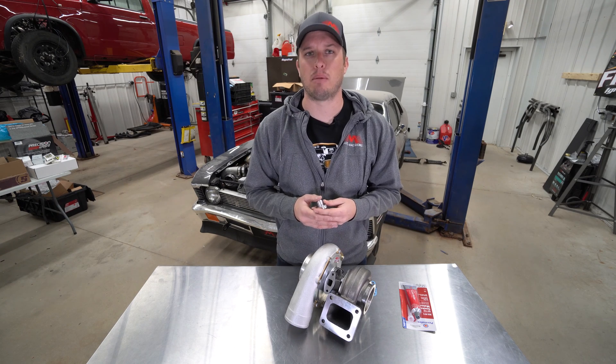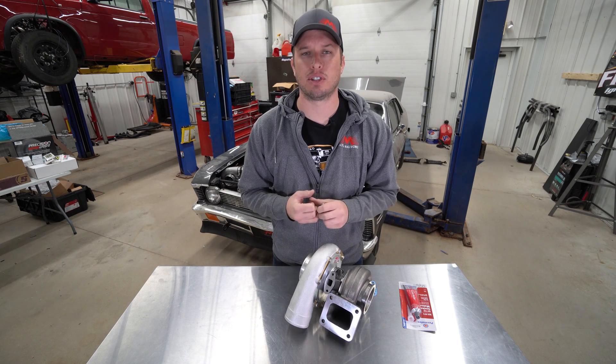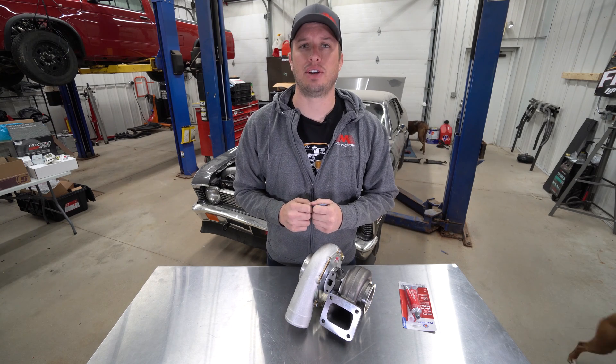Of course, there are always things that come into play like scavenge pumps and also your gravity feed on your turbo drains, but we'll talk about that in another video. Thanks for tuning in guys — we will catch you next time.